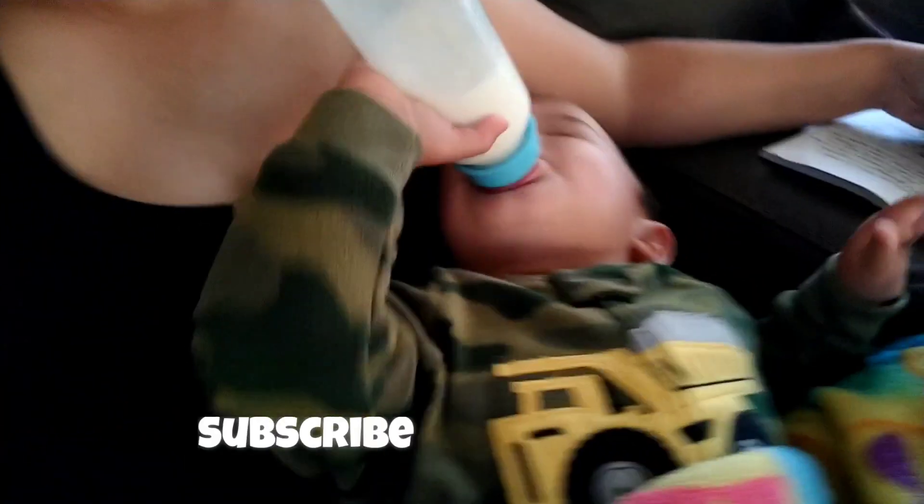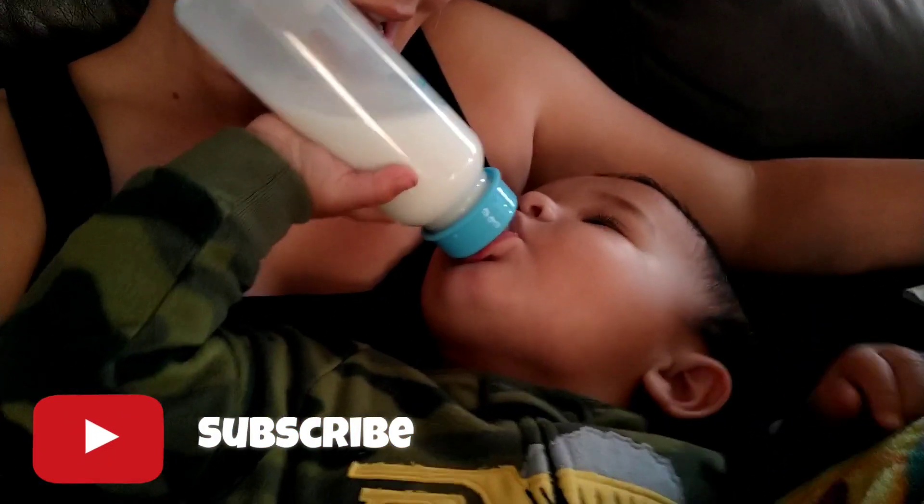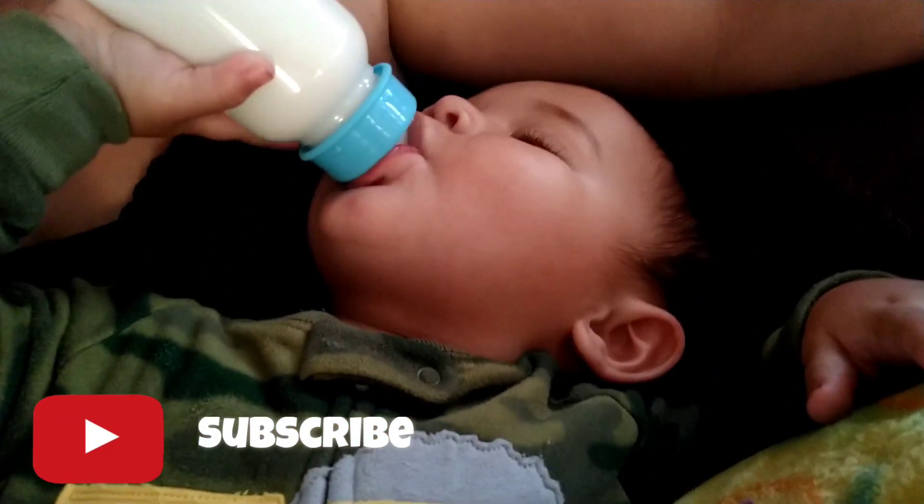Hello, good morning everyone. Happy Wednesday. I'm a hot mess, I just woke up. Mr. Malachi is right here drinking his bottle. Say hello to everybody.